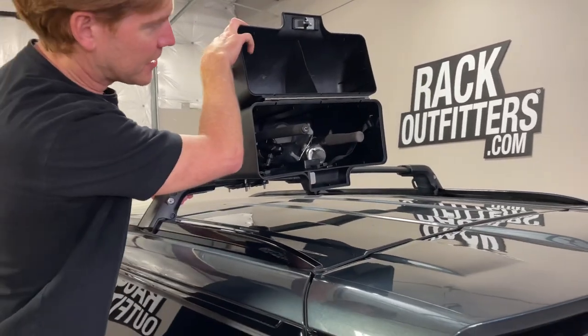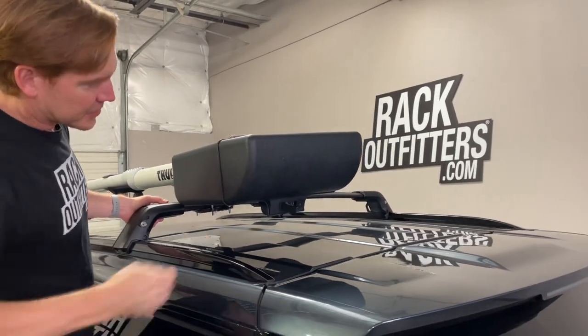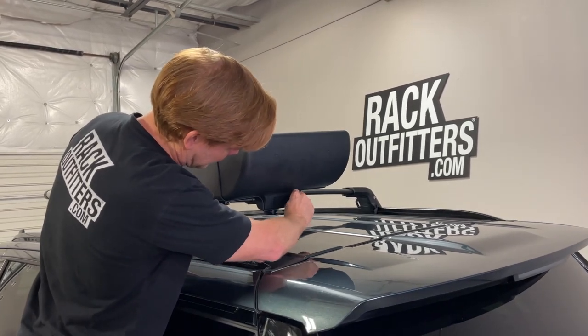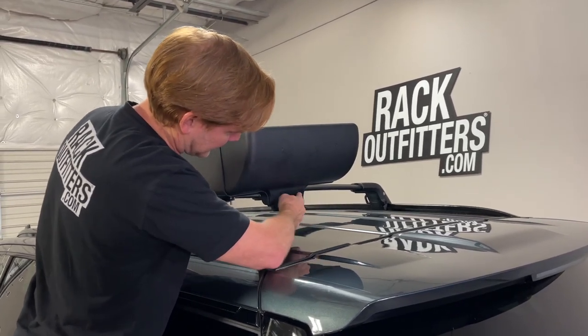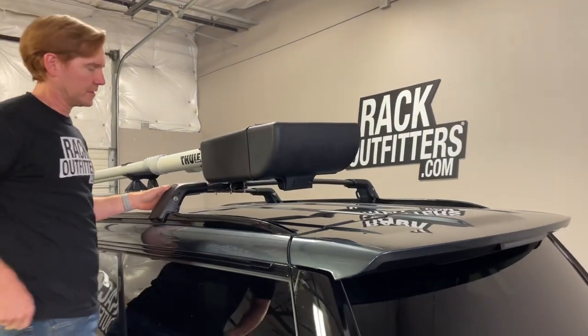This makes carrying a variety of different fishing rods much more convenient. Again you have that security, you have weather protection, and good aerodynamics.